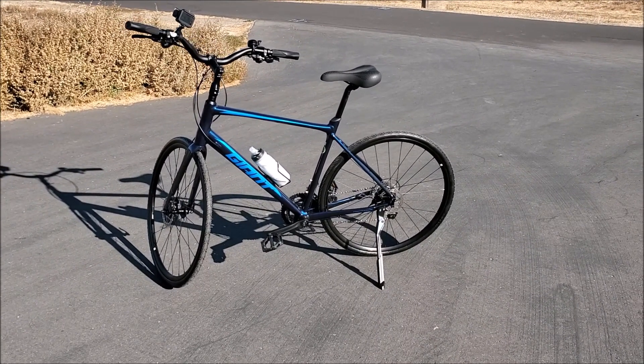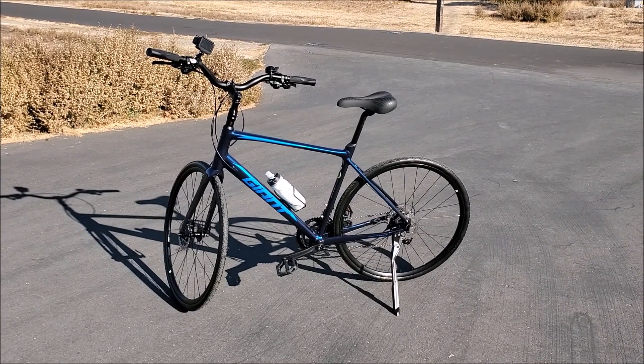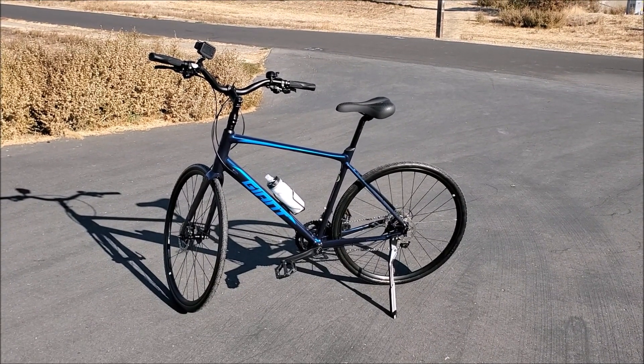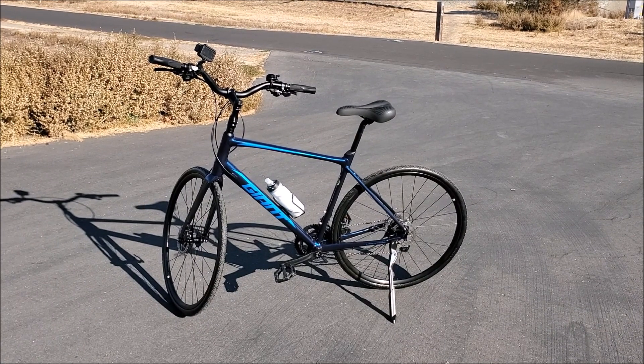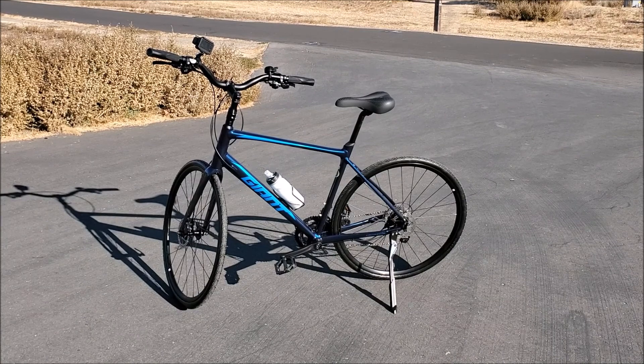Today, I'm bike riding on the Iron Horse Trail in Dublin and San Ramon. Right now, I'm in San Ramon near Cal High School. And here's my new bike with my new Tannus Airless Tires.